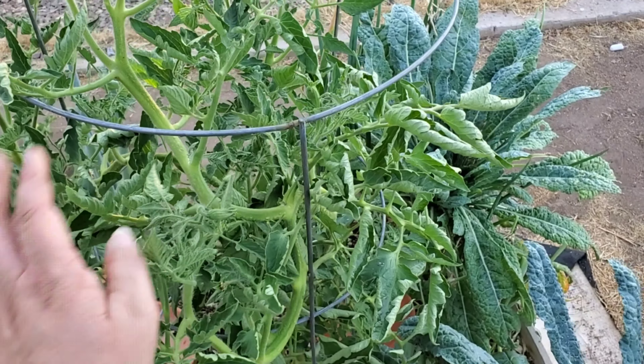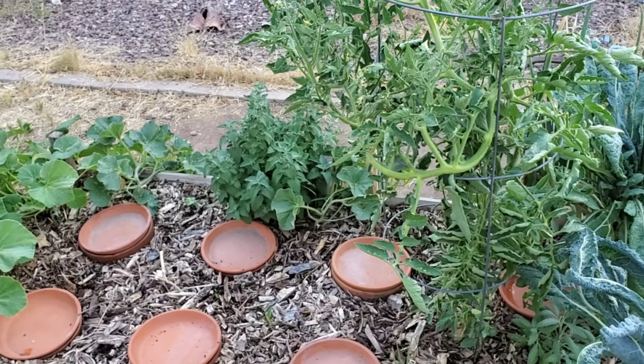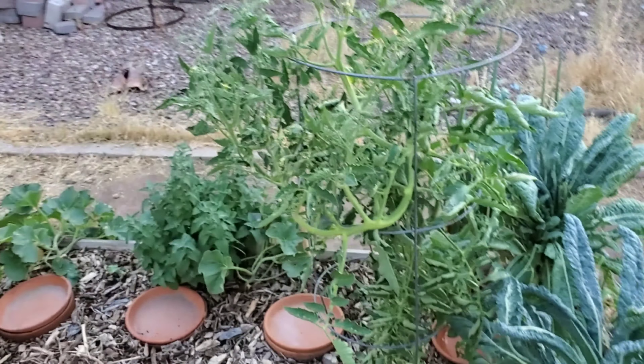Sorry — I talk to my plants. I don't know if that's crazy but I do. I believe there's a little bit of power in speaking to them. I tell them, 'This is what I'm expecting from you — I expect that you will produce. I didn't plant you for no reason; I planted you for a purpose.' It's like, 'Did you forget you're supposed to make tomatoes?' — many many flowers but no tomatoes.